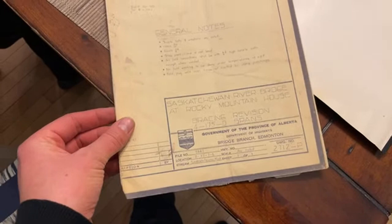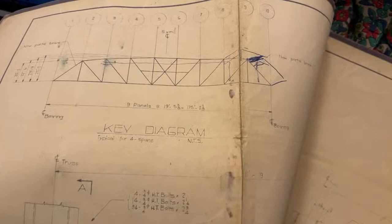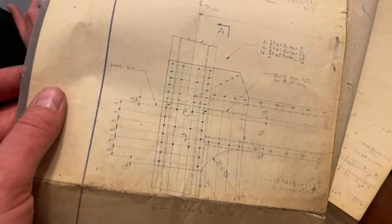His dad was a bridge builder — he built bridges. Here we have the original blueprints for the Saskatchewan River bridge at Rocky Mountain House. Nothing better happen to that bridge now! It looks like a train bridge actually from the design. These are official drawings — some guy with his pen drew it in, but they've got working measurements. I've also got blueprints for the Medicine River bridge at Leedale.